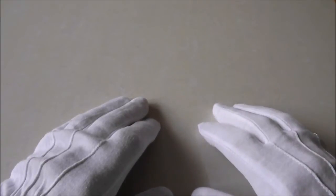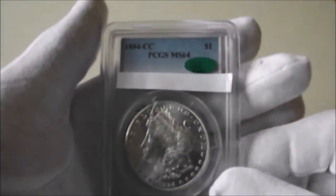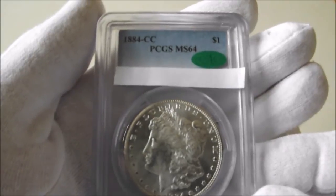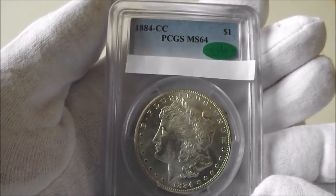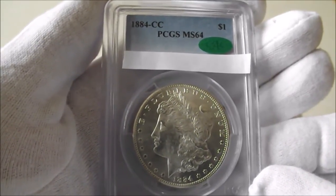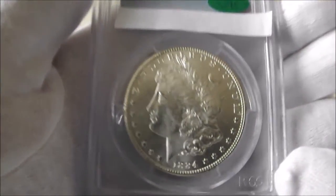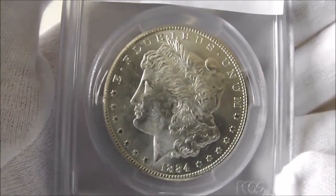So a very, very big thank you for what I'm about to show the viewers, and hopefully they will realise why I was speechless for this very, very generous gift. Yes — it's my first Carson City dollar. 1884 MS64. And what an honour it is to have this piece, I must say.